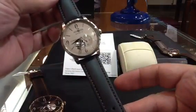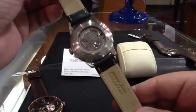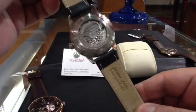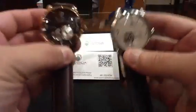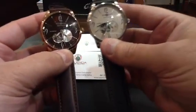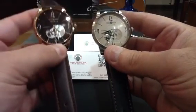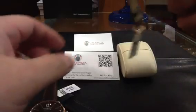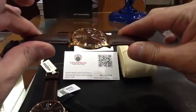Brushed stainless steel with a sub-second hand, exhibition case back, screwed down with six screws. There's a side-by-side: rose gold and stainless steel — beautiful. 395 and 369, and the quartz version, only seven millimeters thick, is 325.